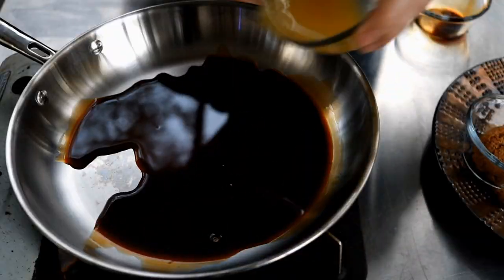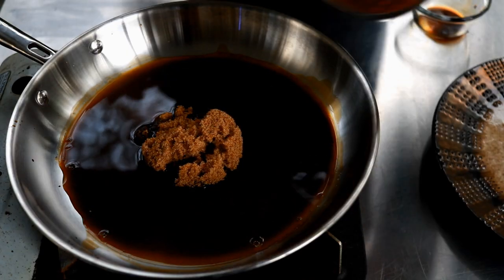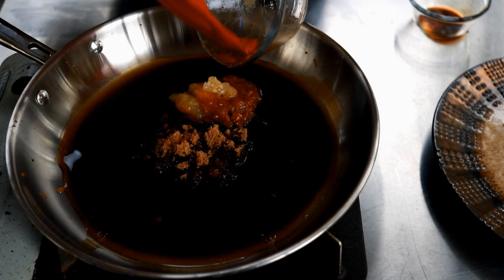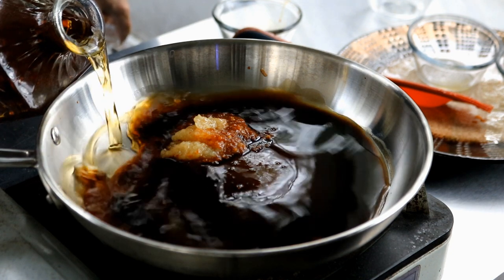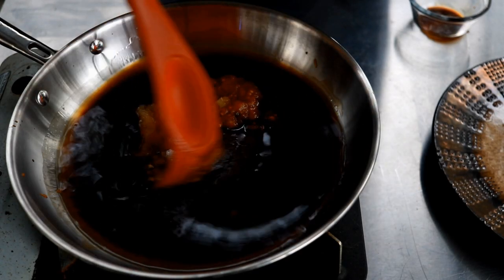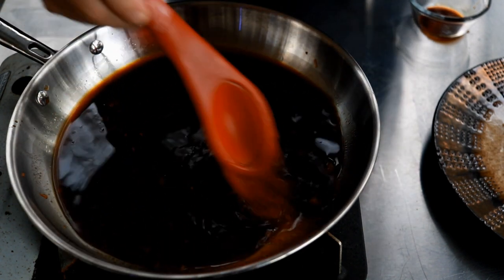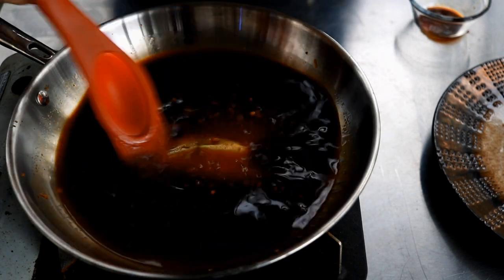One quarter cup soy sauce, one third cup pineapple juice, one third cup brown sugar. Here we've got a tablespoon each of ginger paste and red garlic chili paste. If you don't want chilies, just put in a tablespoon of garlic paste. And the last thing — you've got to be careful, it's alcohol — that's probably a quarter to a third cup of bourbon. That step is totally optional, but I've made many pineapple and soy sauces over the years and I like to put a little bourbon or rum. If you want it even sweeter, use rum. Again, totally optional.